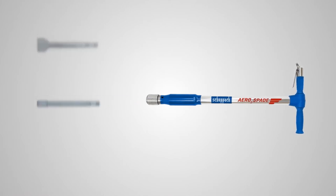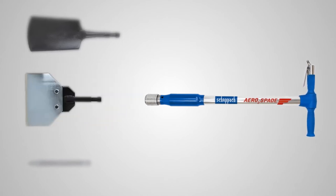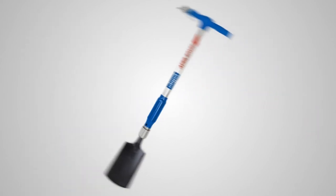With numerous different attachments, it's up to a whole host of challenges. Be it in the home or garden, the AeroSpade is the ideal multifunctional tool.